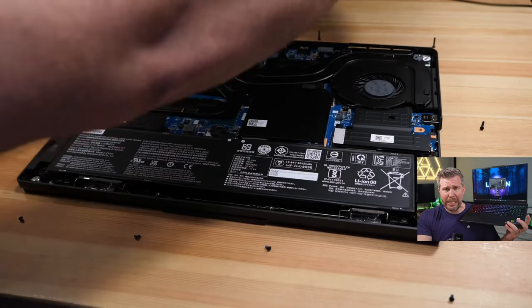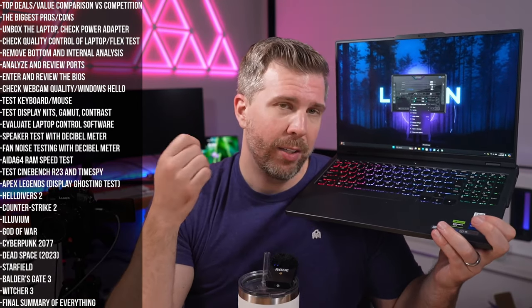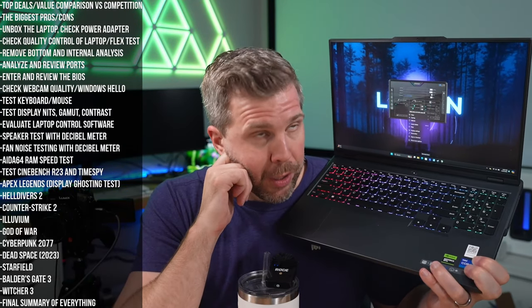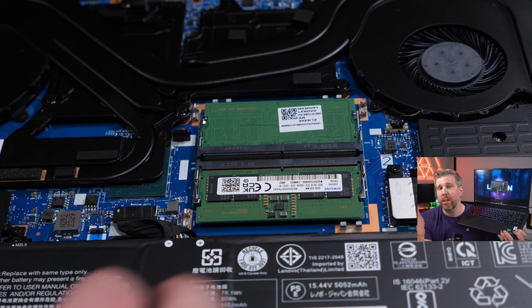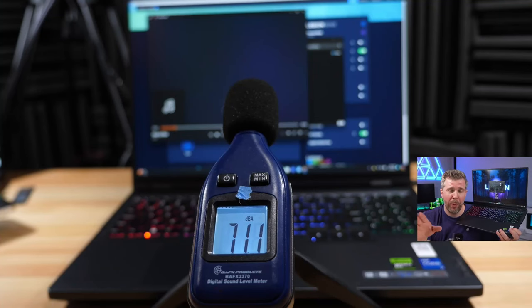Removing the bottom panel was easy — about 10 screws and a pry tool, off in roughly 10 to 15 seconds. Internally you get two M.2 SSD slots, an accessible Wi-Fi card, and accessible RAM. The battery is also removable for future swapping. The speakers, however, were disappointing both visually and in testing.